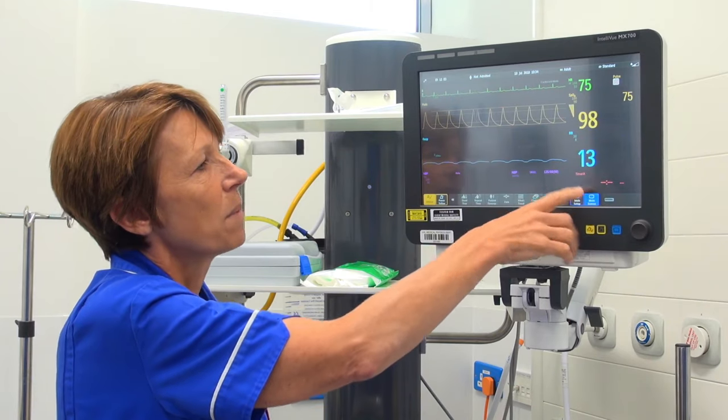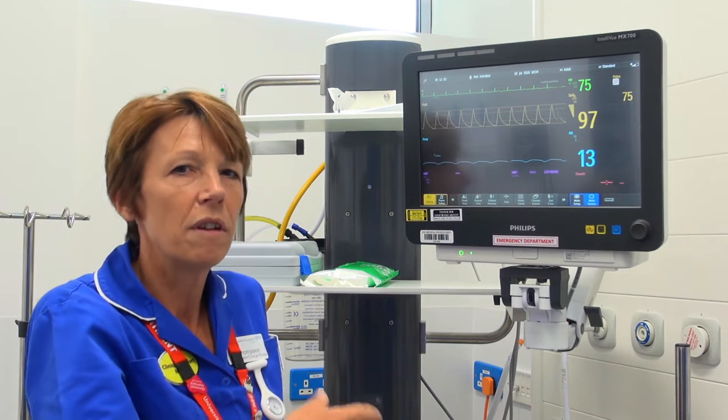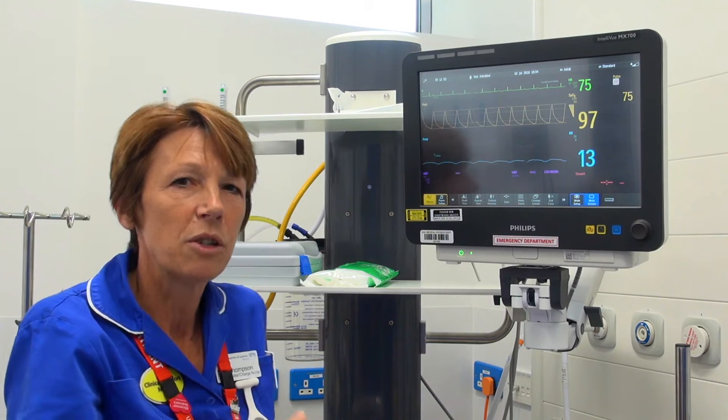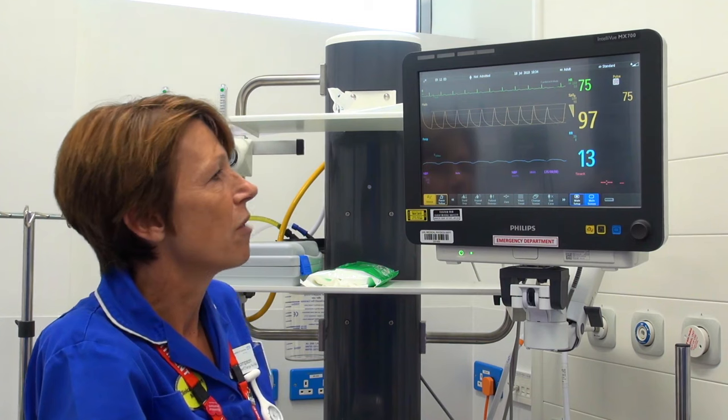Our respiratory rate is shown by the blue line. It can sometimes be a little inaccurate due to leads falling off — it requires all leads to be on the patient, and patient movement can also affect it. It's not always accurate, so we do recommend you perform a manual respiratory rate count.